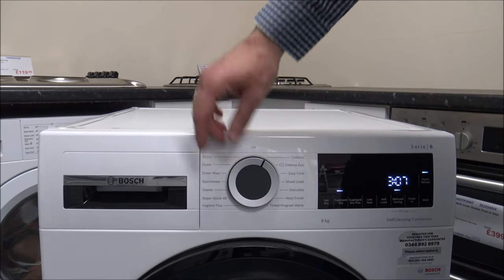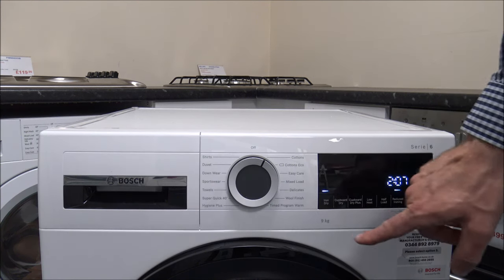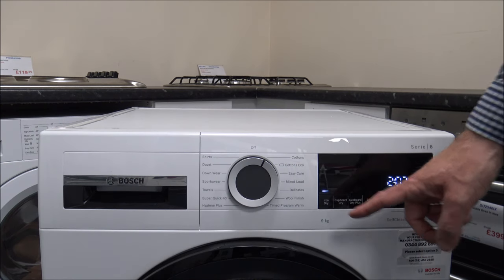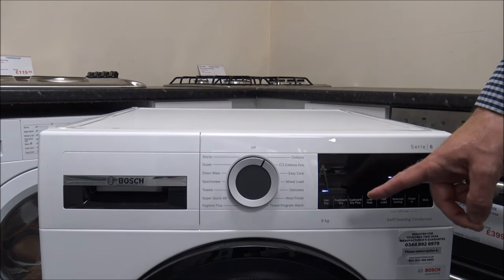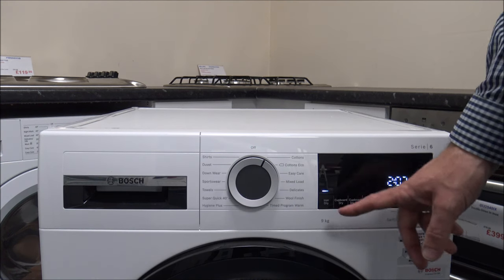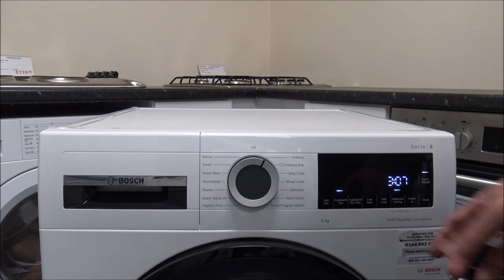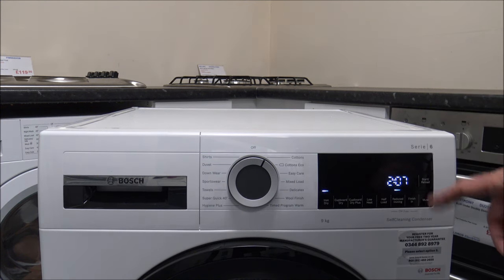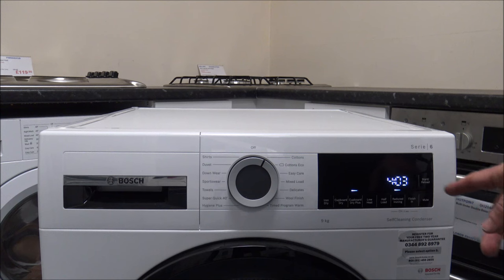Once you've selected the program — let's select the cotton program — you then select the drying level. If you select Iron Dry, all the clothes inside will be slightly damp and ideal to come out and iron straight away, which is great for shirts or blouses. The next option is Cupboard Dry, which is slightly drier. You can see it makes a big difference to time — going from 2 hours 7 to 3 hours 7, and Cupboard Dry Plus takes just over 4 hours.